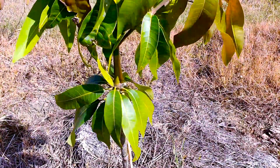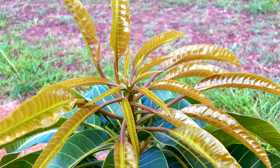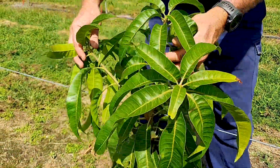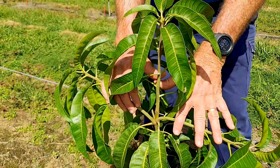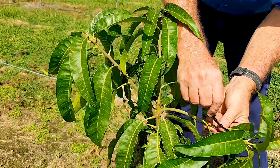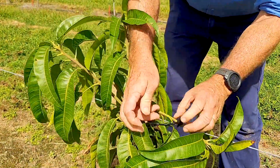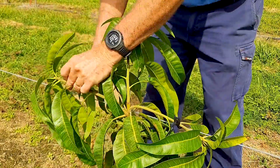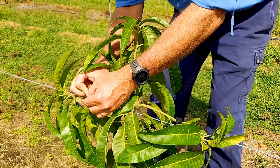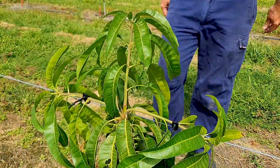The first limb training should be completed after flush has started to harden off. Young flush is delicate and can easily snap, so it's important to wait until flush has matured. Select the most vigorous branch to be the central leader, preferably a branch that emanates from the middle of the tree. Select one branch on each side of the central leader to become the secondary lateral branches. Attach these to the wire using rubber ties or baling twine. The key is not to tie the branches too tight — the plant is encouraged to grow along the wire, not forced.